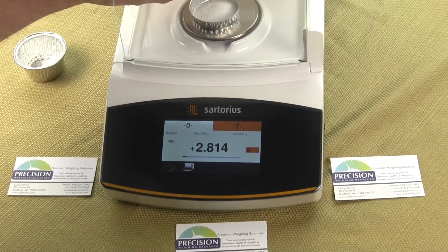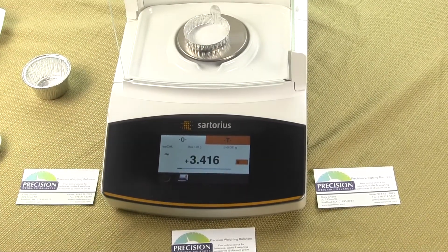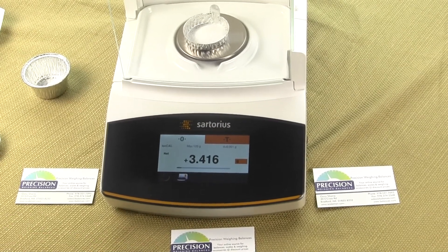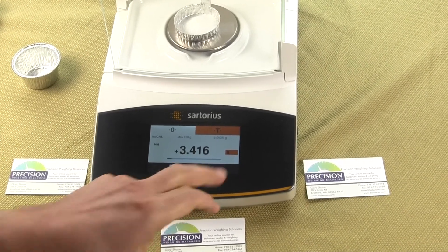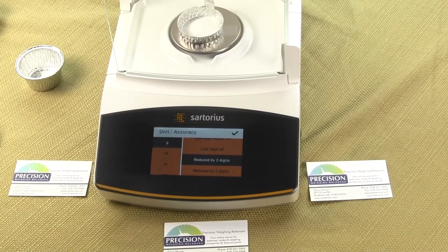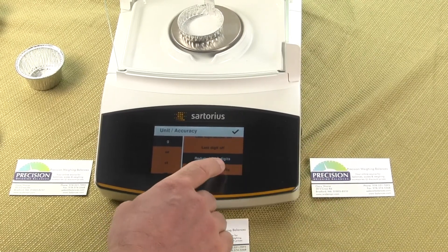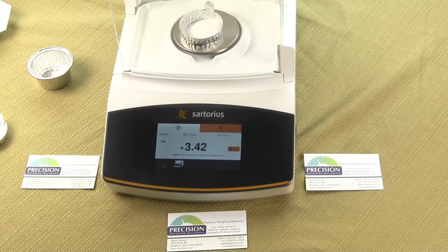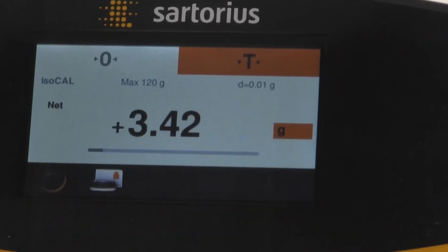Now we can pour more sample on, and you'll notice we don't even really need to close the draft shield at the milligram level. All of the Sartorius Quintix, Secura, and Practum balances have the ability to drop or reduce the number of digits — you can reduce the last digit, reduce by two, or even reduce by three. So this is a five decimal place balance, but now we've just changed it to a two decimal place balance.